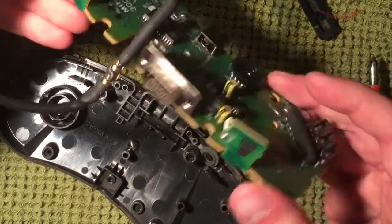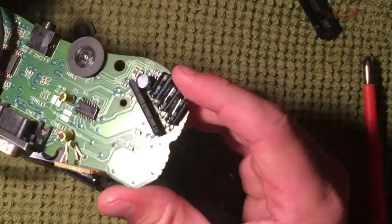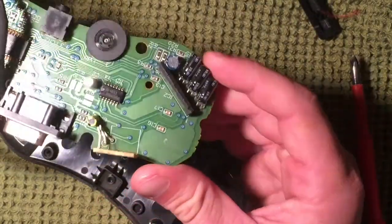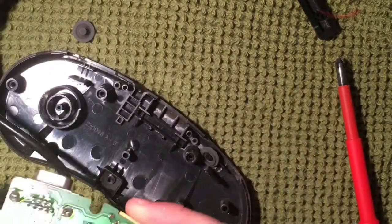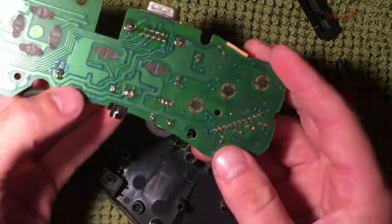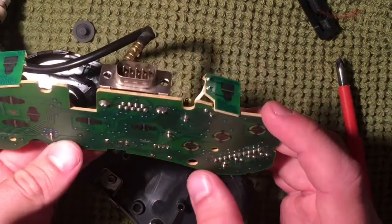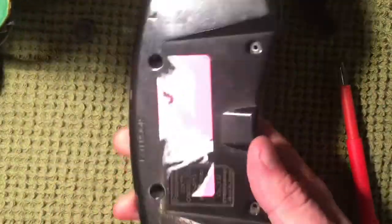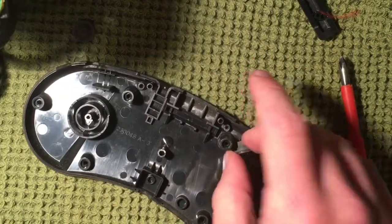We're going to get this board cleaned up a little to make sure all the contacts are working great. The capacitors seem to be in pretty good shape, I don't see any leakage. The board itself is clean, no corrosion. I really have no reason to believe this wouldn't work, so we're just going to give it a light cleanup. The casing is what I'm most concerned about — I just want to really clear that up and make it look a lot nicer.